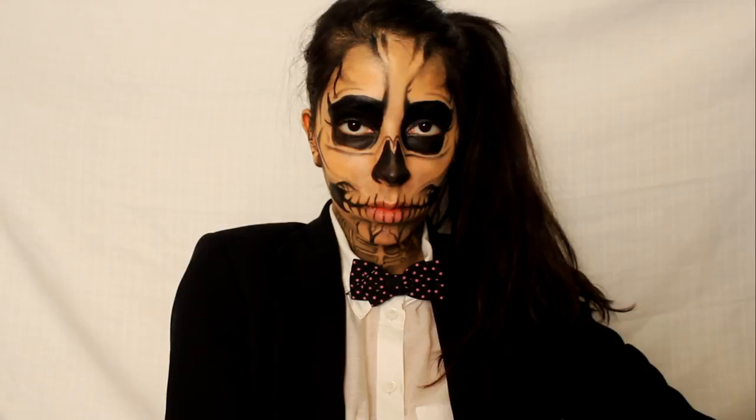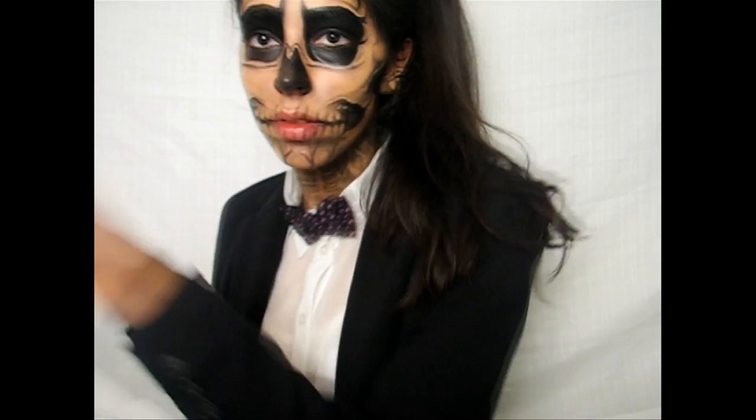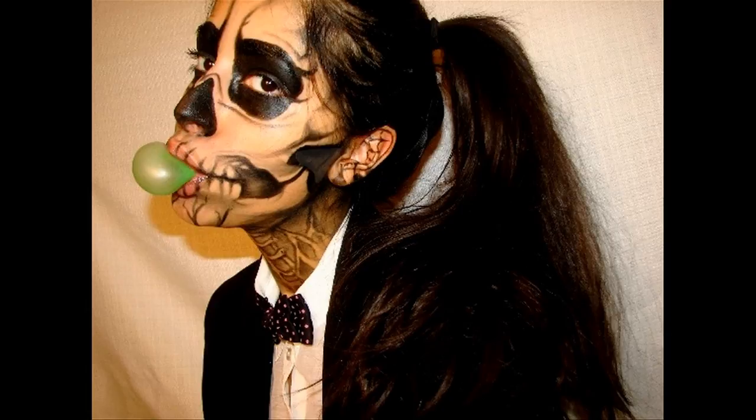This Halloween I wanted to create a tutorial that would be really inexpensive to achieve. In this tutorial I will be showing you how to recreate this Lady Gaga inspired Born This Way skeleton using just a black eyeliner pencil.